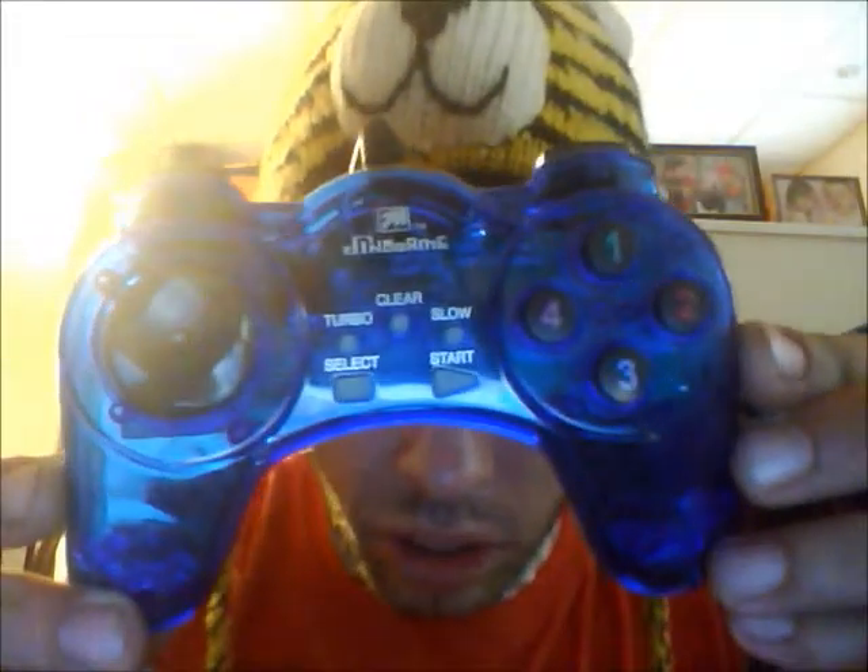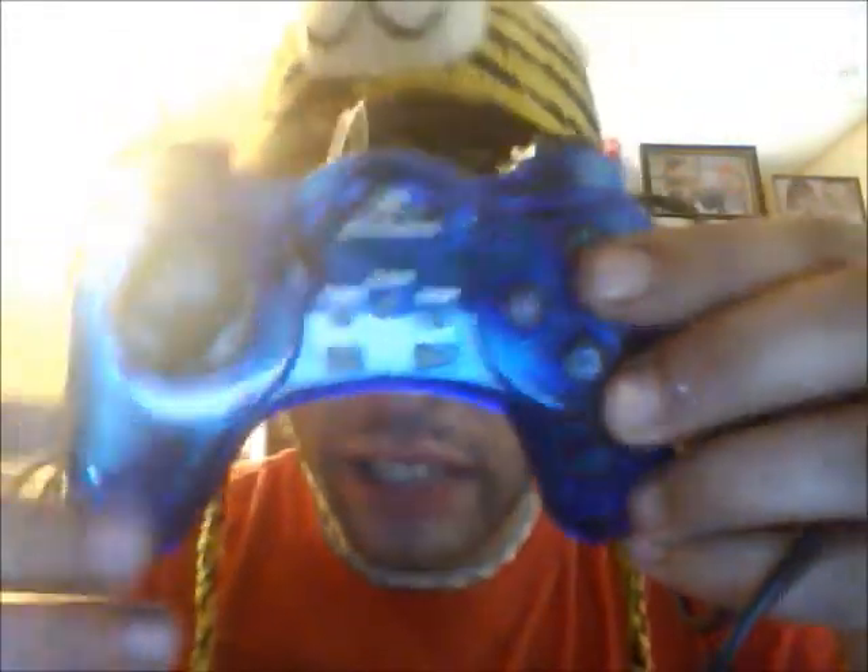Got my USB controller in the mail today. I don't even know what the brand is — Dino game or something like that? Looks like a nice standard PS2 controller, looks almost the same, but this stick right here is really nice. It feels like it's on a ball or tilt — it's pretty sweet.